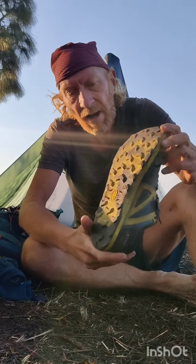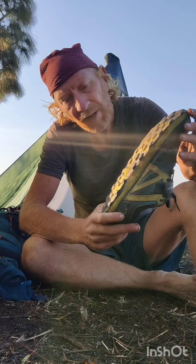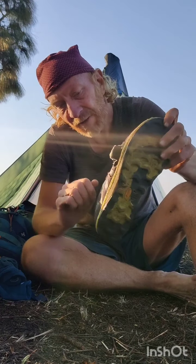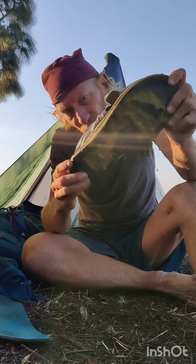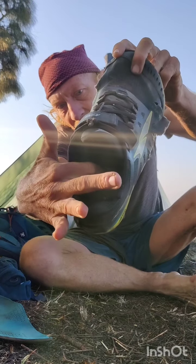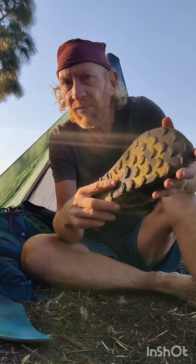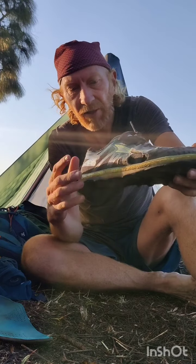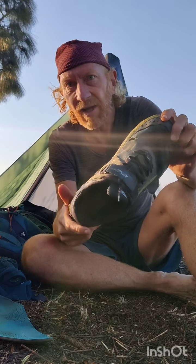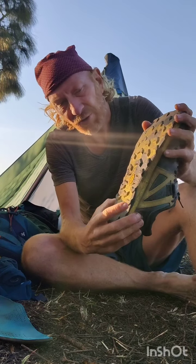One more benefit of the Altra Mountain King is the drainage system. Both the insole and the shoe itself have a drainage system, so any water that enters — when crossing streams, hitting drains, or going through snow — immediately drains and keeps your feet dry and comfortable.